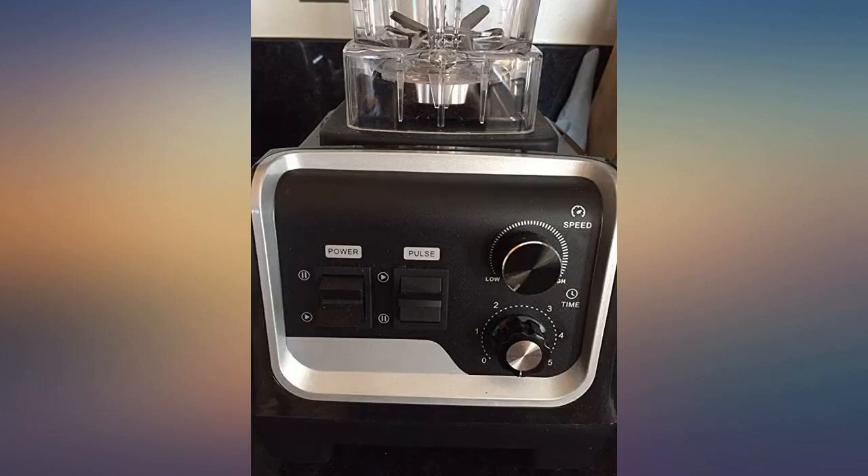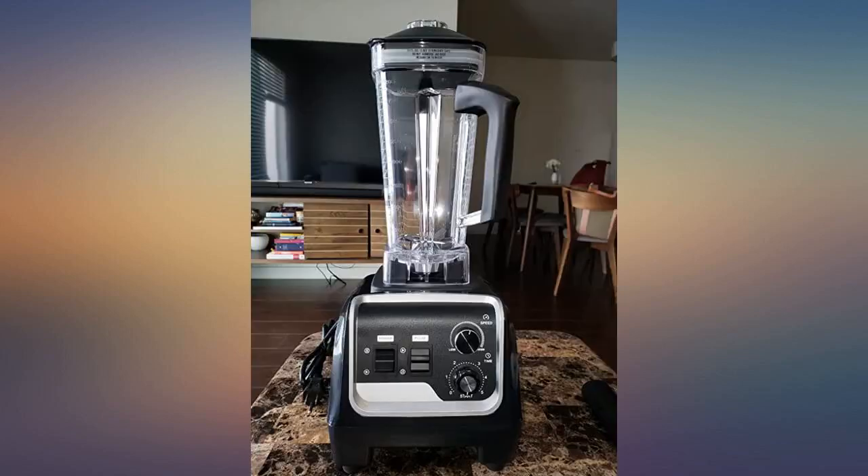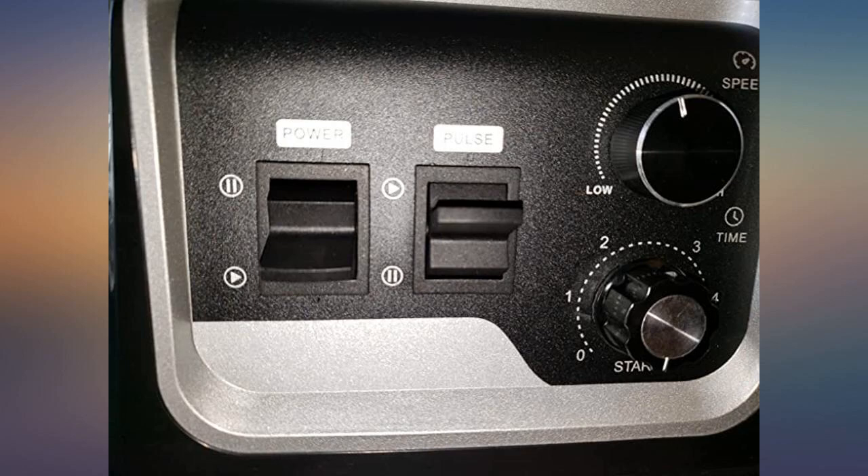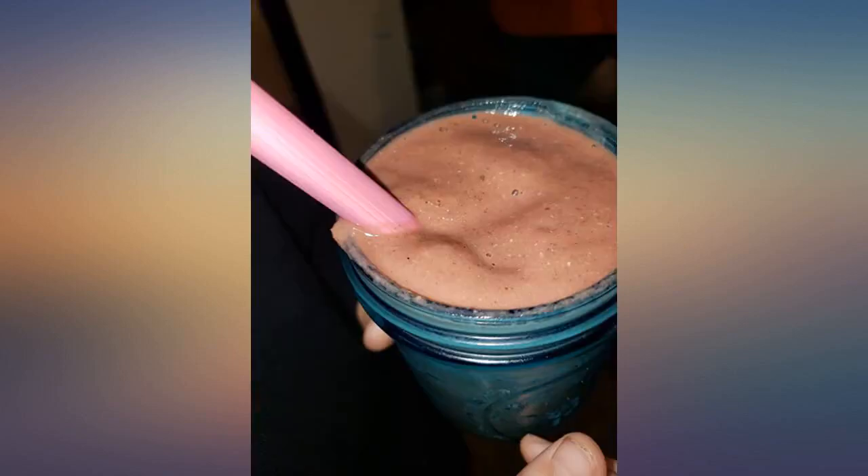I definitely recommend this blender. I make smoothies like twice a day and I've burned out so many blenders very quickly, but I didn't want to go spend a small fortune on a super high-end blender. This is perfect — I've been using it for a week now and I love it.